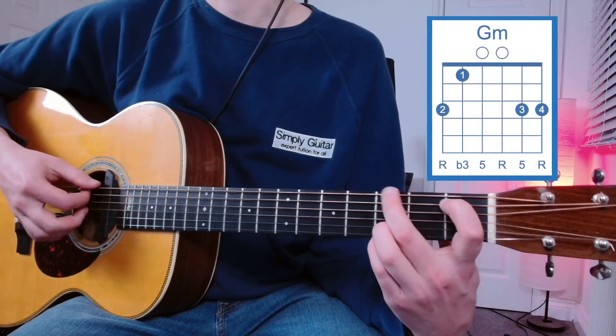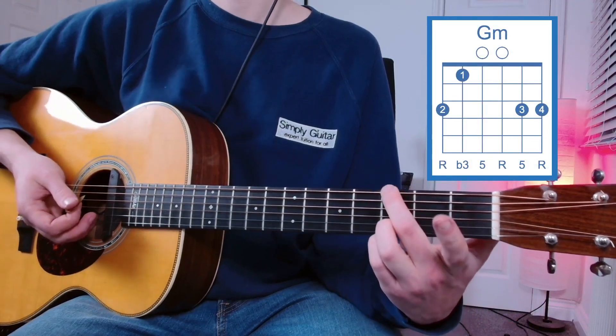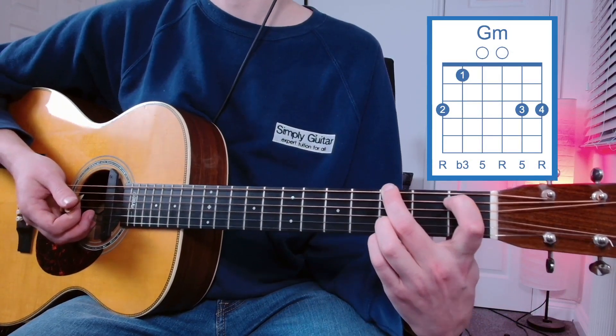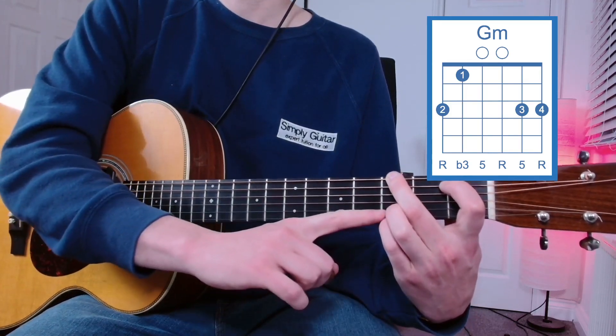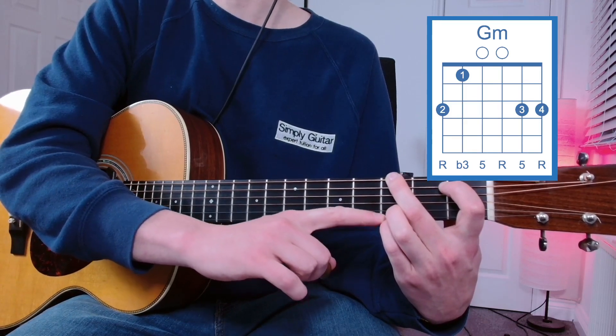We're going to be using four fingers for this chord. We're going to start with our middle finger on the third fret of the E string, our first finger going over to the first fret of the A string, and on the bottom we have the third finger and then the little finger on the third frets of the B and the E string.